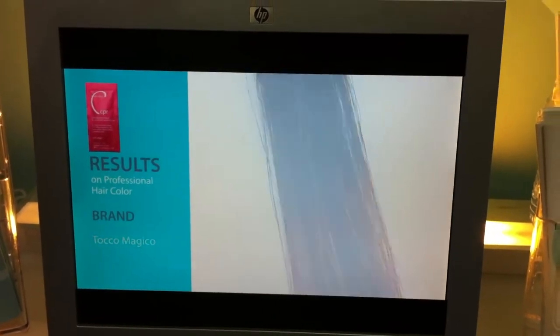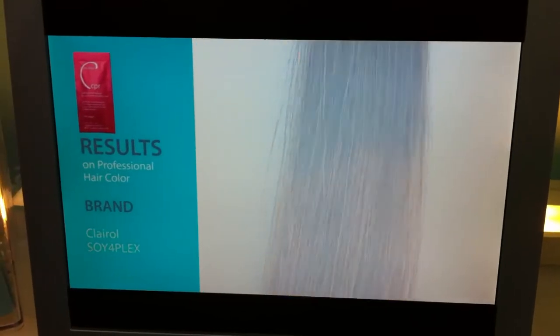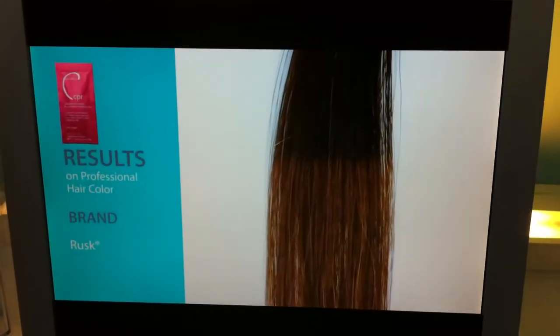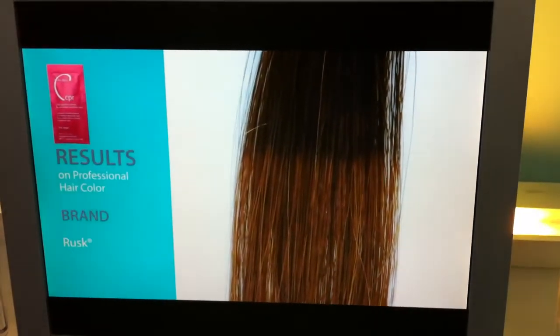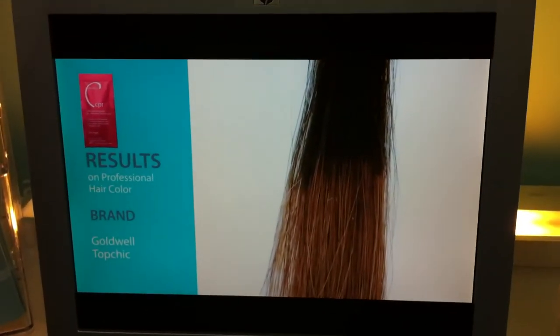Now we're looking at professional hair color results. You see the various — there's Clairol Soy4Plex. You've got Rusk — boom, drama. And that's the opportunity that you have with Color Pigment Reducer by Malibu C.